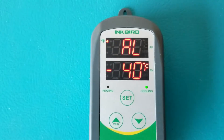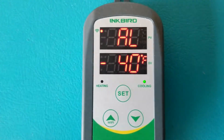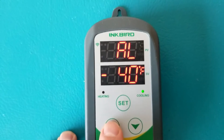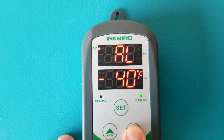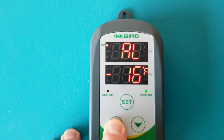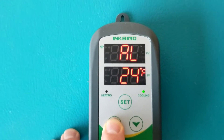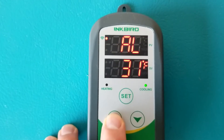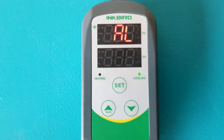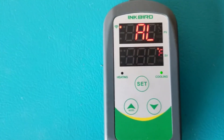Press set one more time and it goes to AL, which stands for alarm low — the low temperature threshold at which the alarm goes off. This is set at negative 40 by default, which basically means it would never go off. If your water gets below 32 degrees it will start turning to ice, so you can adjust this threshold based on your practice.